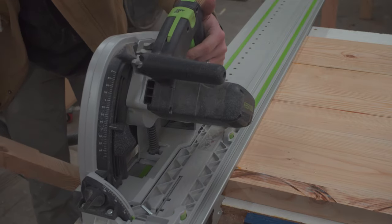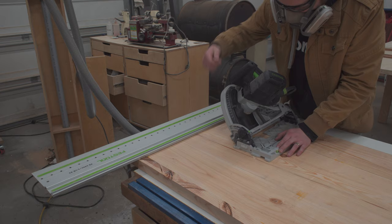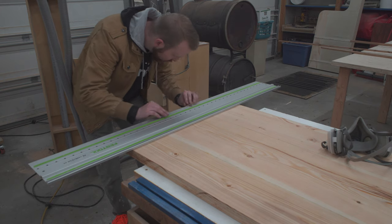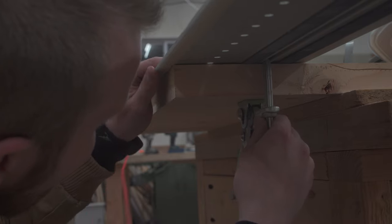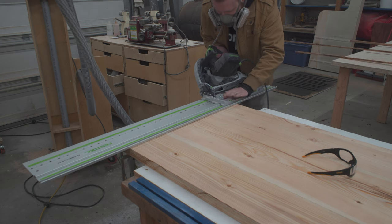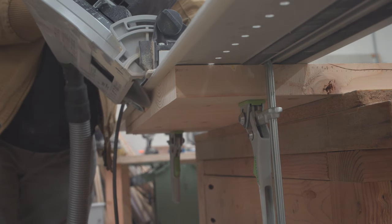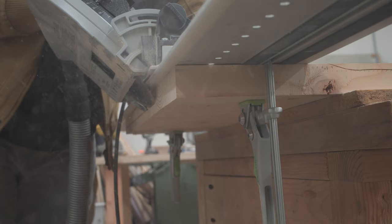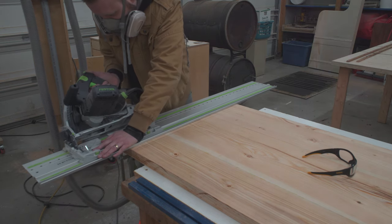Then I set about figuring out how to cut a chamfer on the bottom edge of the table. I'd never done anything like this before, but I thought it would look really nice and add a little bit of detail. I ended up just using the track saw, hanging the track over the edge a bit, and that did the trick just fine. The bottom of my track had a little lip I could line up with the edge of the table and that gave me the perfect cut. I got so excited about it that I cut all four edges when I really should have left the back edge alone — I'll show you why later.